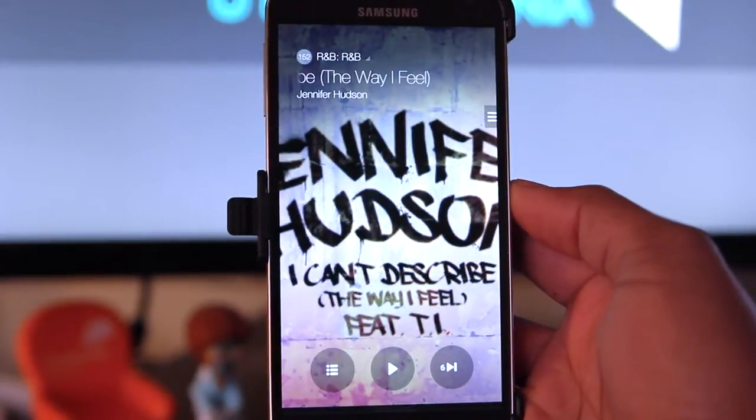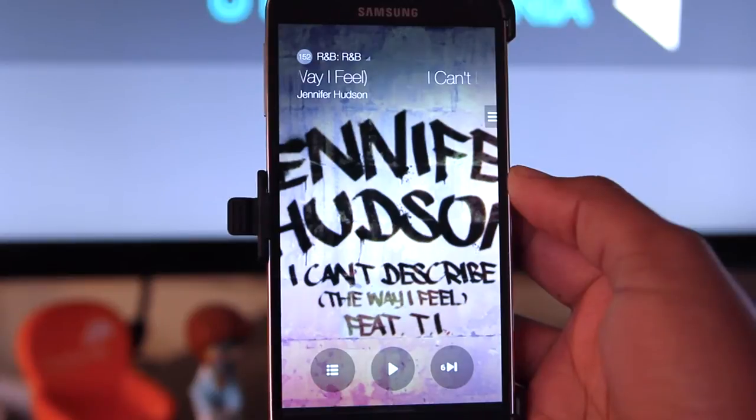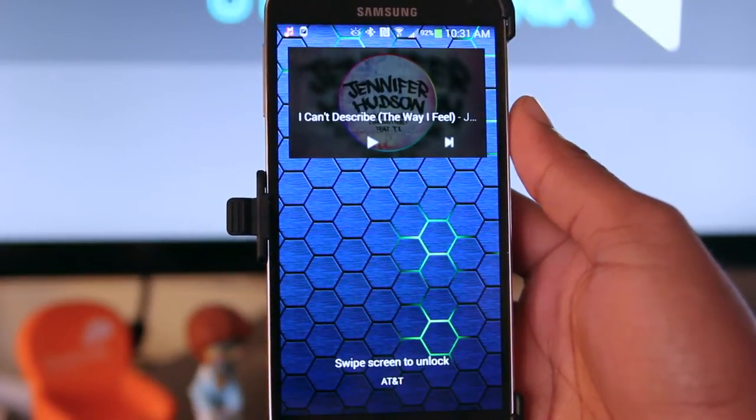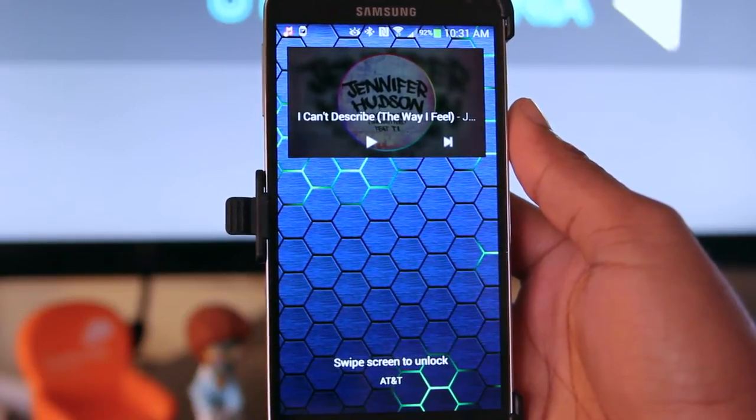You'll notice the full-screen artwork, which displays while the music is playing. On your lock screen, you'll see the normal music player widget. I would have loved to have the full-screen player as it looks in KitKat 4.4.2, but that didn't seem to make it into this music player.